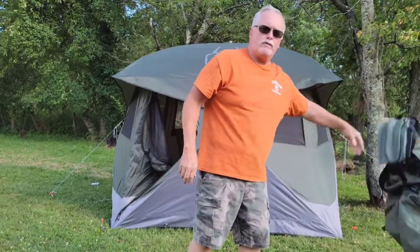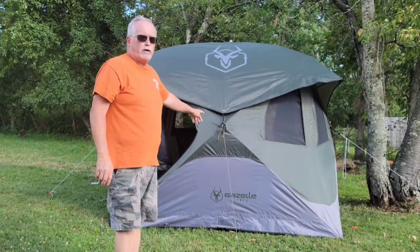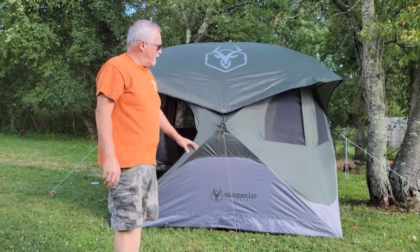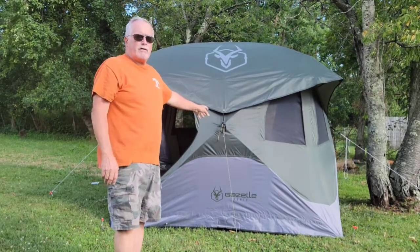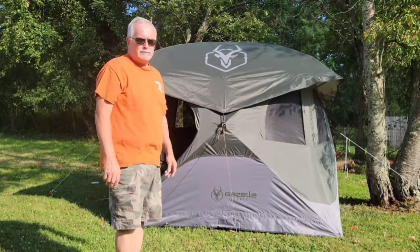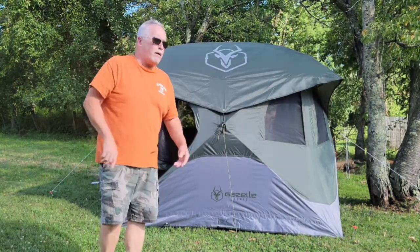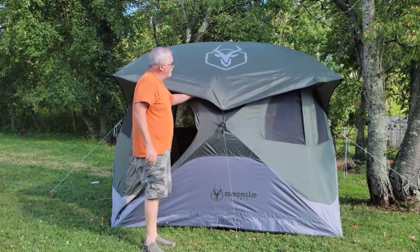This isn't a tent you want to go backpacking with — this is a tent for car camping, or in my case, Jeep camping. I drive right up to my campsite. It weighs 30 pounds, but it took me about five minutes to set up from the time I opened the bag until I was done. It did come in a nice box — a box inside of a box.